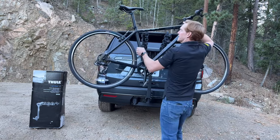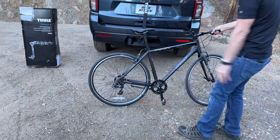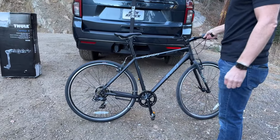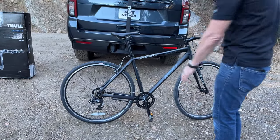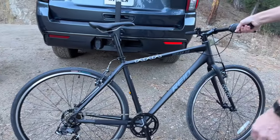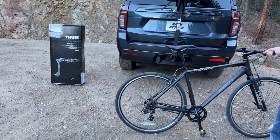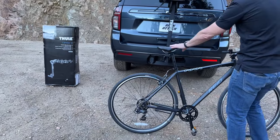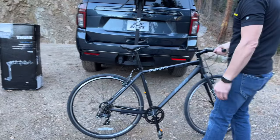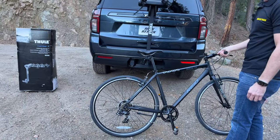This rack works really well with conventional bicycle frame designs. If you get into anything that's out of the ordinary, for example a bicycle with a lady-style frame or some smaller kids' bikes, it may require the need for an adapter tube, which would extend from the seat to under the handlebars. We have linked to that in the video description so you can learn more about it.